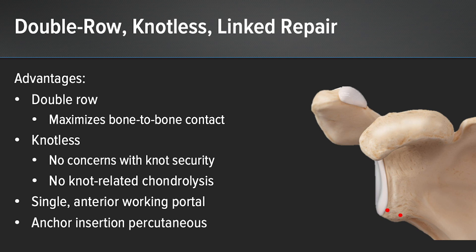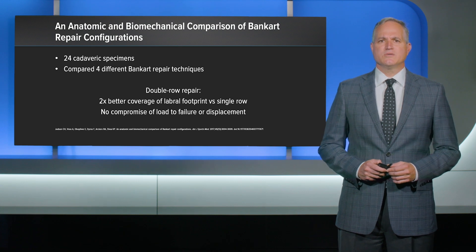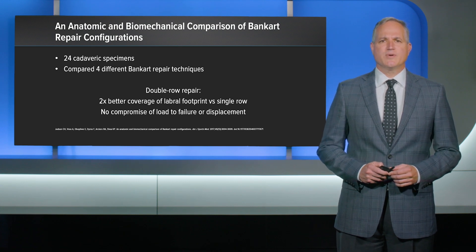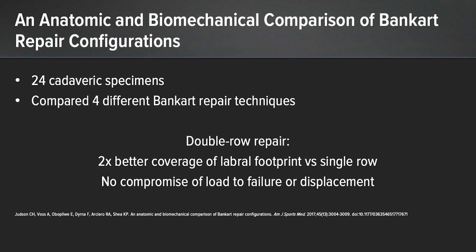In addition, this repair can be performed using a single anterior working portal, while the second anchor can be inserted using a percutaneous kit. Double row repair of a Bankart lesion is not a new concept. Biomechanical studies have demonstrated that a double row repair provides two times better coverage of the labral footprint as compared to a single row repair.